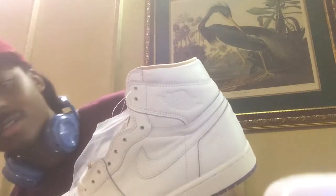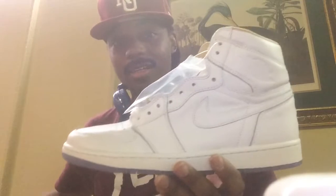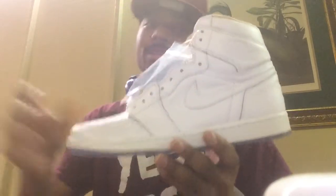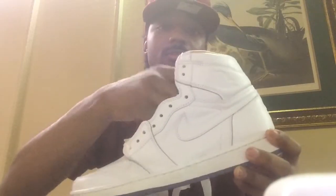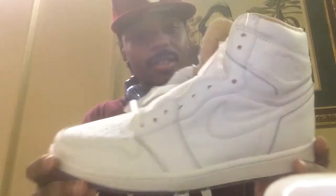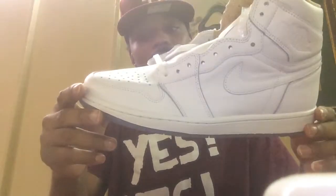I'm not going to hold y'all up anymore. Bam! Air Jordan One High L8. Y'all just don't know how clean this shoe is. Very, very clean shoe. This shoe, to me, was a major cop for me.